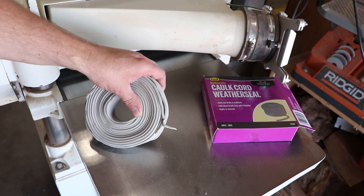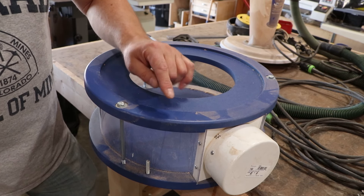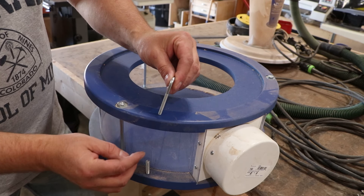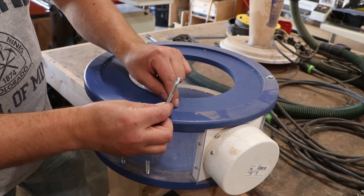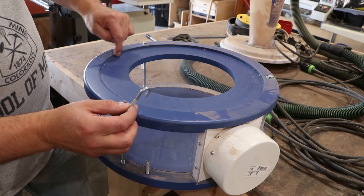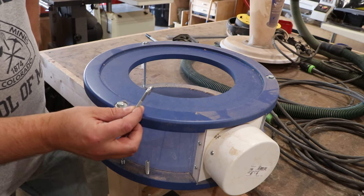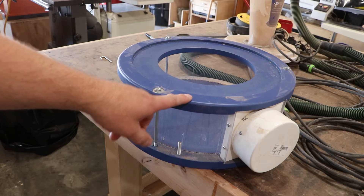For the bottom clean-out box we're going to do the same thing — drill a hole through here, slide the J-bolt down, hook it onto that metal rim of the filter, tighten it down, and put that same flexible putty around the rim here. I'm going to drill an oversize hole so I have some wiggle room.